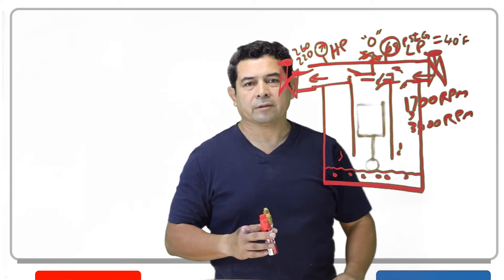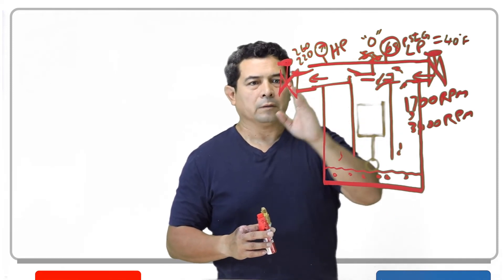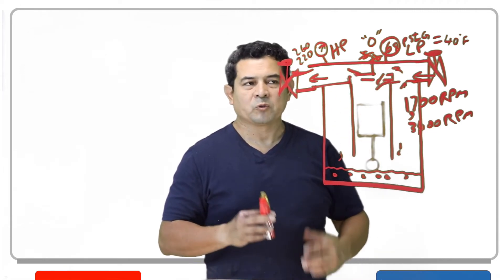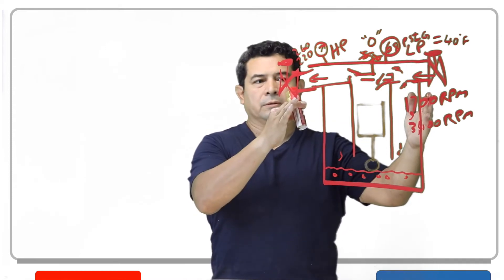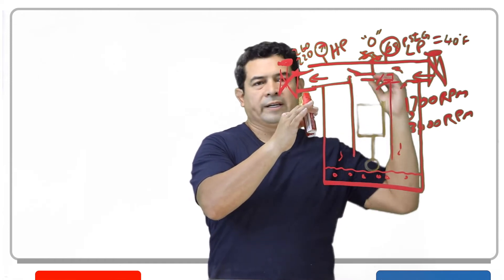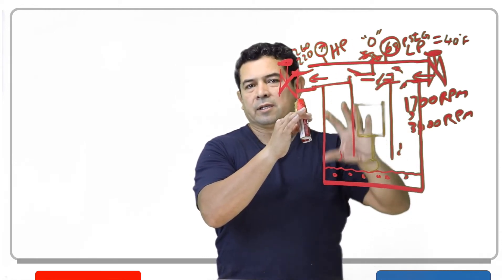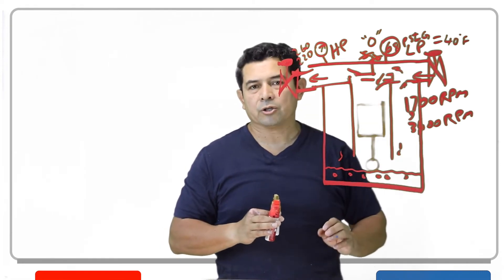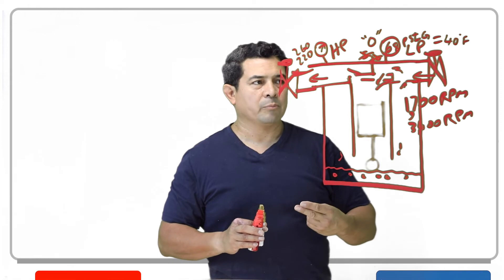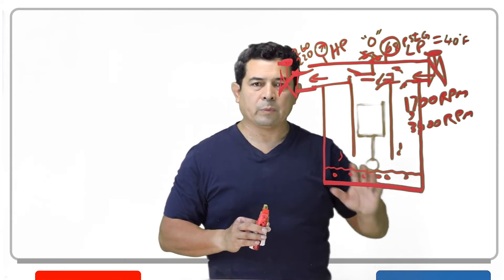The valve plate assembly holds the valves in place. So we can actually pump the system down, recover the refrigerant that's in the system, close off the discharge valve right here, and replace the valve plate assembly. We can isolate the compressor, recover the refrigerant that's in the compressor only, take the valve plate assembly out, put a new one in, pull a vacuum down to 500 microns in the compressor, open up your discharge, open up your suction, and you're set to go.